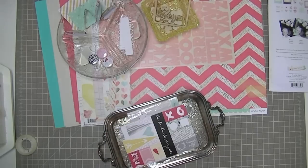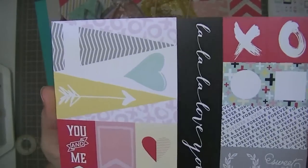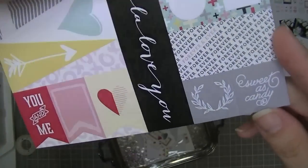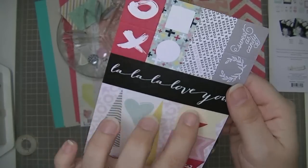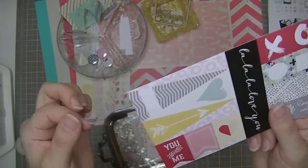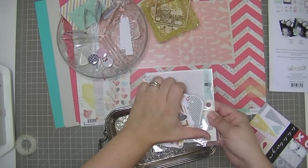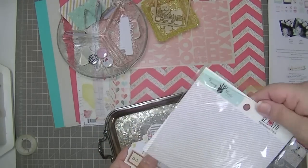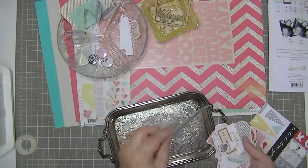There's a cut-apart from Ormolu - a bunch of tags and banners. These ones come with a score line down the backside so you can fold them. They say 'Sweet as Candy,' 'Forever and Ever,' a circle, a square, 'X' and 'O,' and 'La La Love You.' Lots of banners and little banners - these are so handy to have for when you just need a little something. Then there's a whole package of Be Loved ephemera from Fancy Pants.